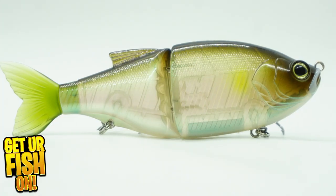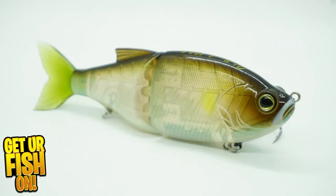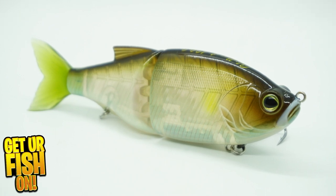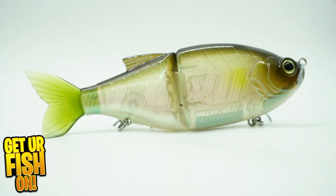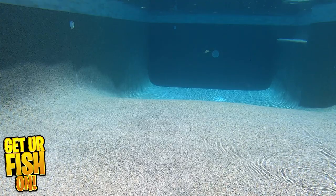The Biwa Glide Bait is exceptional in all means. It offers an S-shaped swimming motion that can be worked by most anglers. On a steady retrieve or rod twitches, it offers a tantalizing swim action that is amazing. And that's not the only great thing about this bait.